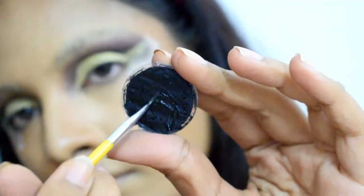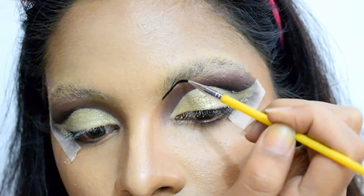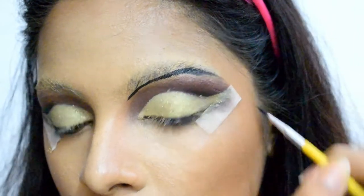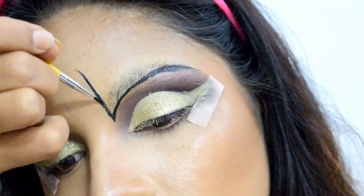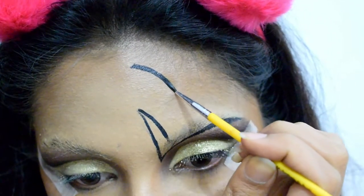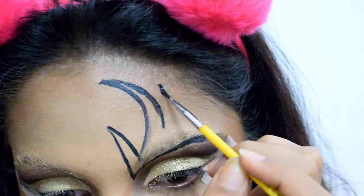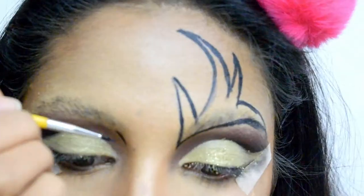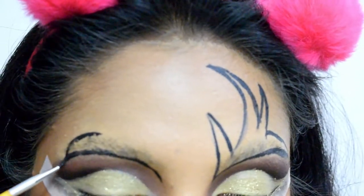Moving forward to the fun part — I'm using the black shade from the Snazaroo Party Face Paint Set to draw my antlers. You can also use a card gel, eyebrow pencil, or anything you find easy to use so you can draw without committing any mistake. I'm using a size-zero paint brush to draw the antlers, repeating the same on the other side. Don't worry if your antlers don't look like twins — it's totally fine.